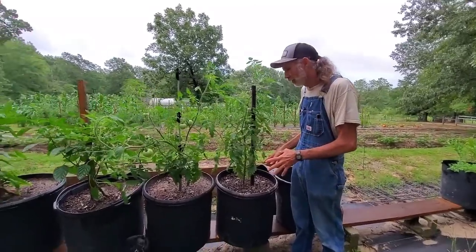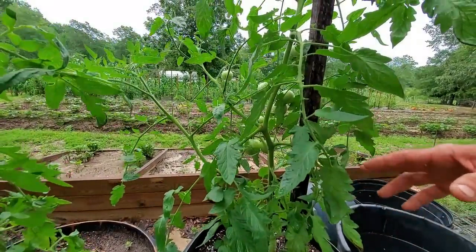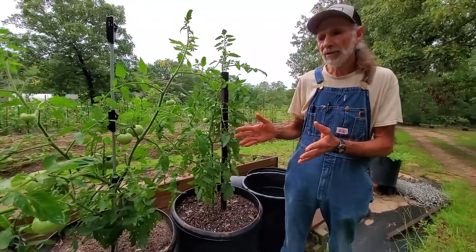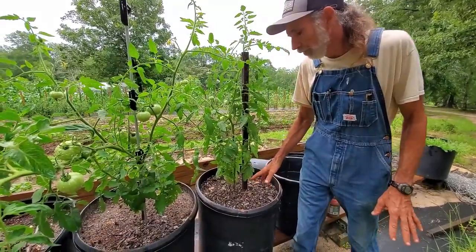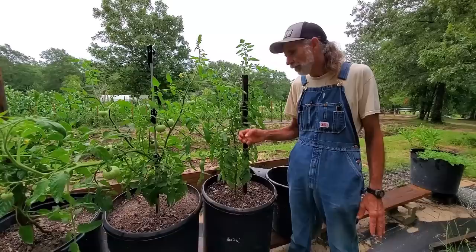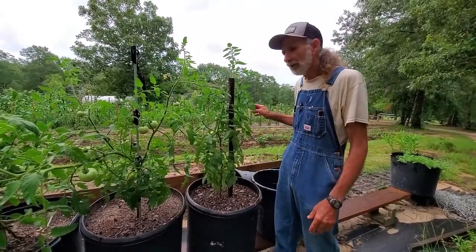We have two of them in a container here. This is the Celebrity Plus. They seem to be doing pretty good — not much problem with them. We haven't picked any tomatoes off of them yet, but they are loading up. These tomatoes get the morning sun up until dinner time, and after dinner they get shade for the rest of the day. The soil is controlled — they're inside a container. We mixed our own potting soil mix, added our own amendments, because we wanted to compare container-grown versus growing in the ground.